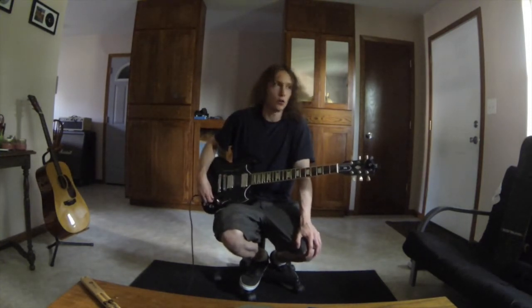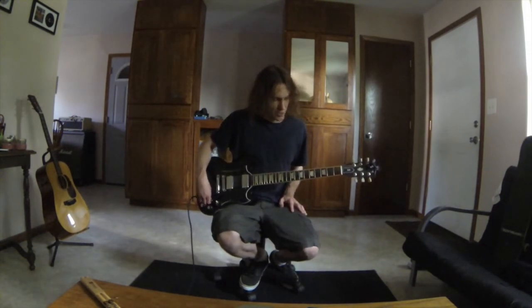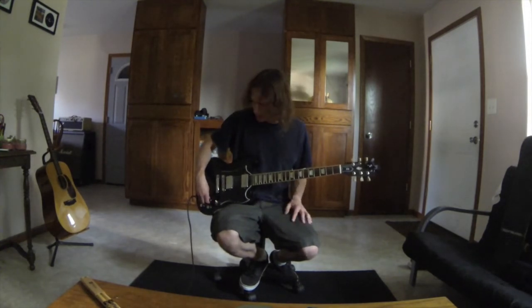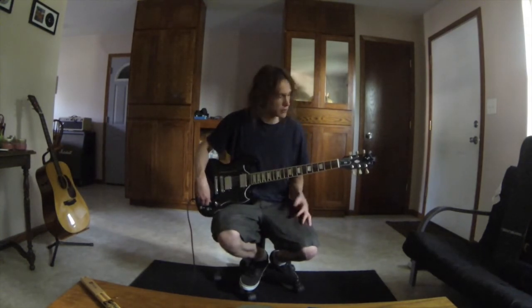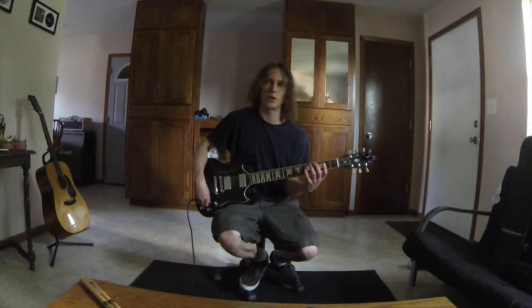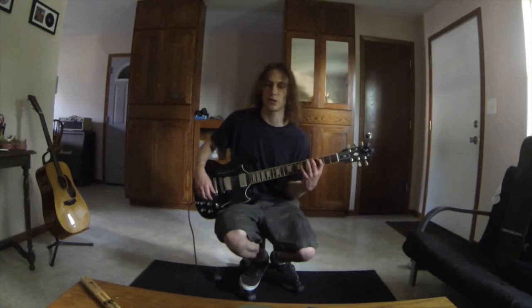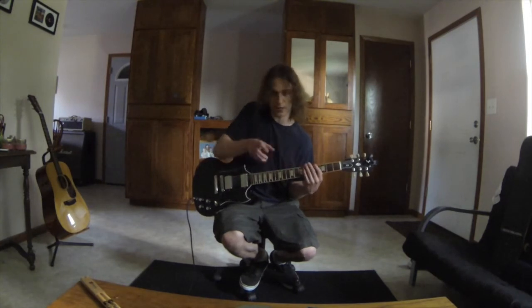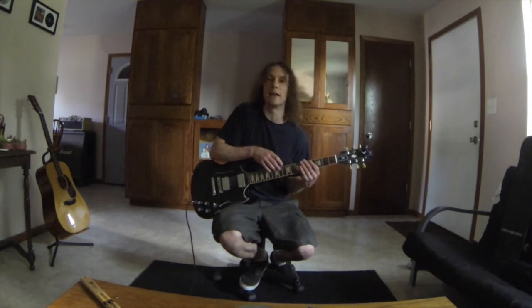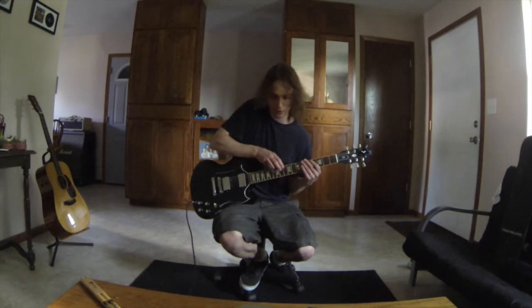The next arpeggio we are tapping through is the A flat major. This one works pretty similar to the minor arpeggio shape where the left and right hands are just going to be playing basically the same shapes. Starting off on the sixth string with one note — that's A flat at fret 4. The left hand is going to tap two notes on the fifth string: frets 3 and 6, so C and E flat. The right hand copies that shape up an octave, starting at fret 11 on the fifth string, then fret 10 on the fourth string, fret 13 on the fourth string.